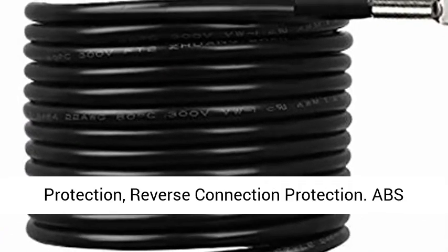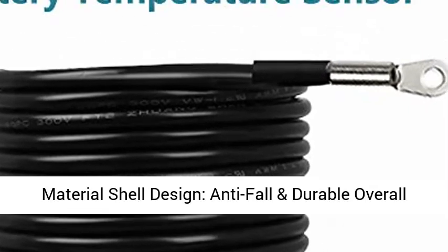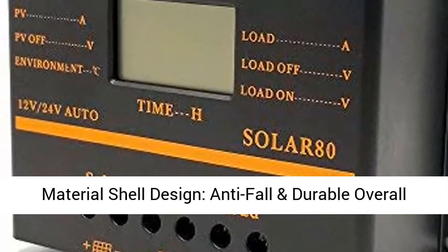Intelligent High Complex Protection Technology includes: Short Circuit Protection, Overcharge Protection, Overcurrent Protection, and Reverse Connection Protection.